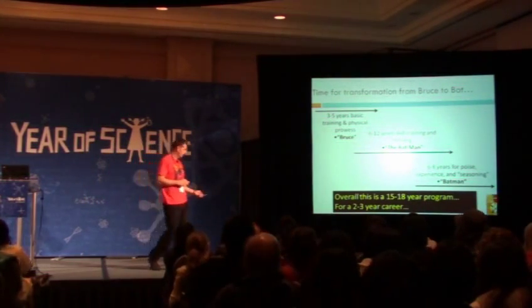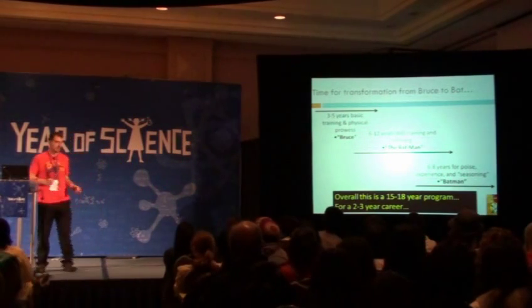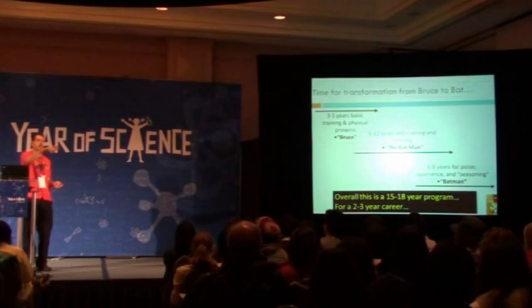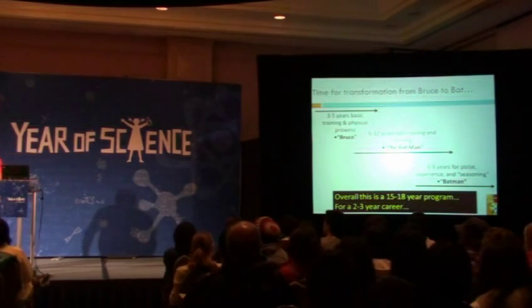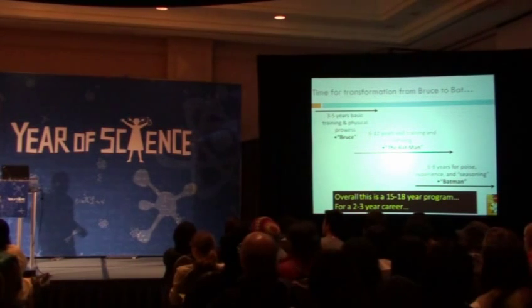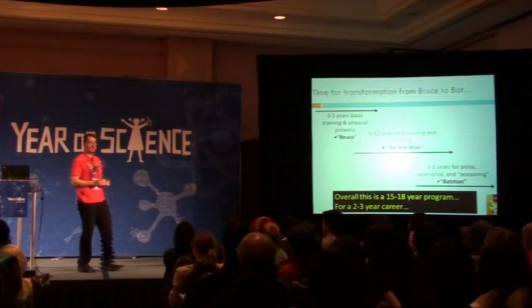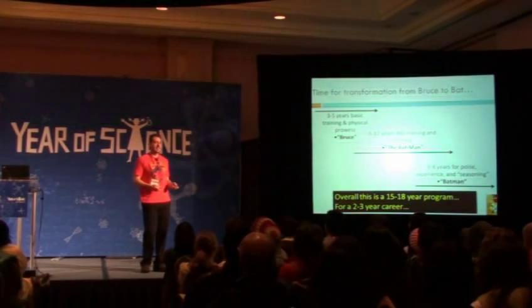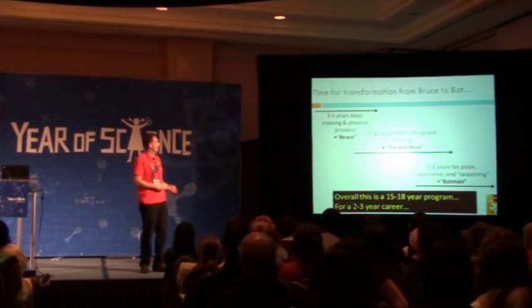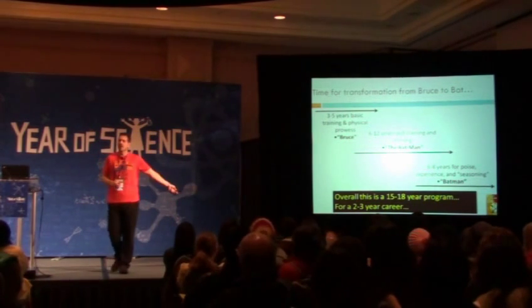Overall, this is a 15 to 18 year program for a two to three year career. The audience member who guessed 20 years earned a mystery prize — turns out it's a water bottle. So we've got about 15 to 18 years of transformation for a two to three year career. Wait — I've just been telling you how to become Batman. What's this about a short career?